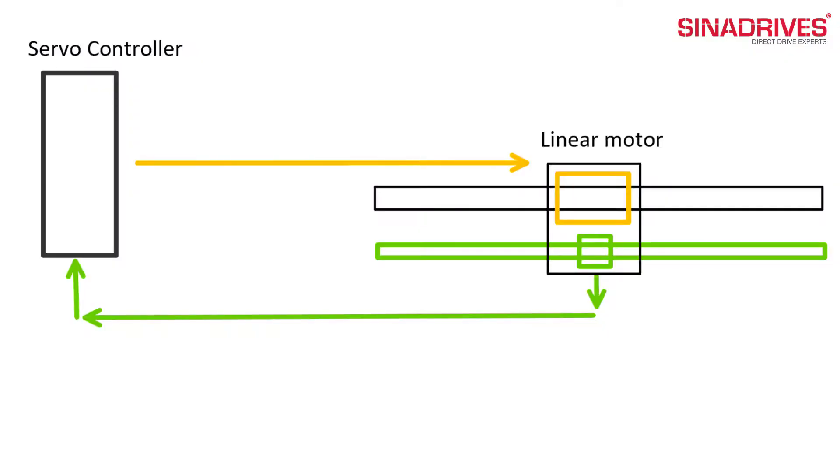The linear motor is easy to control because it's compatible with the most common brands on the market. You can see the working principle of the linear motor and servo controller.